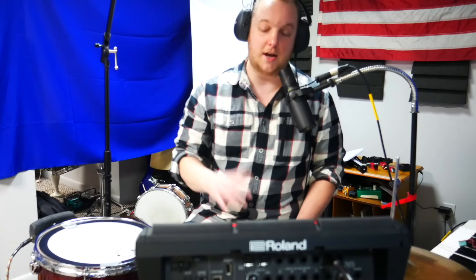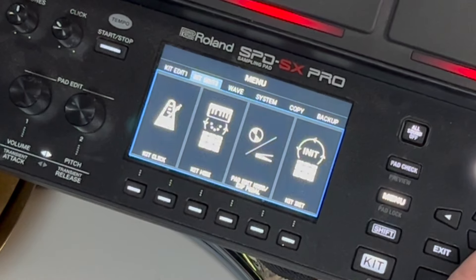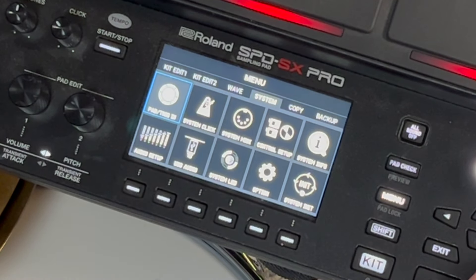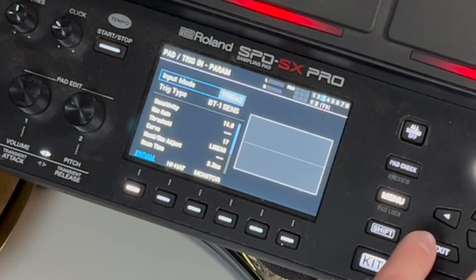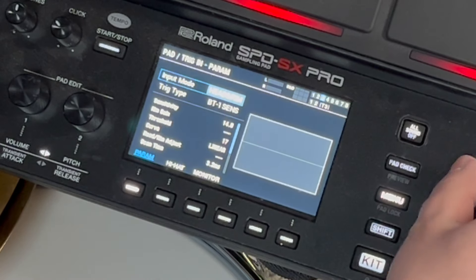So let's talk about how I set it up. You're just using an instrument cable going into the back, then go into menu, up to system, go to pad/trigger in. My input mode is trigger times two, and I've messed around — the head and rim mode works as well. That's for if you had a trigger attached to your snare drum and want a different sound between the head and the rim.